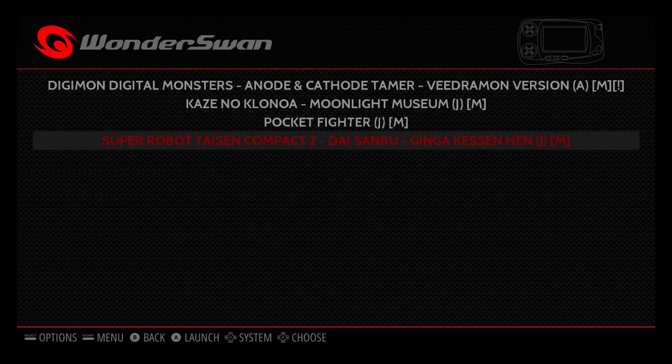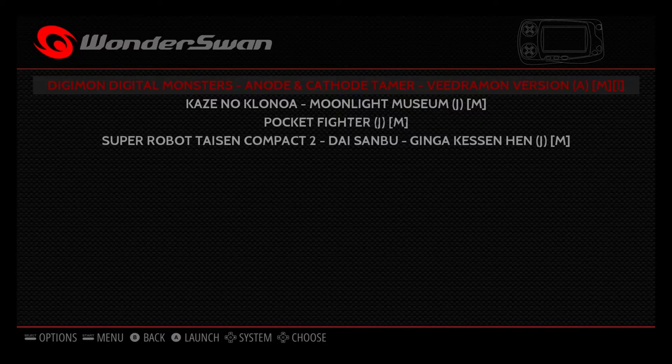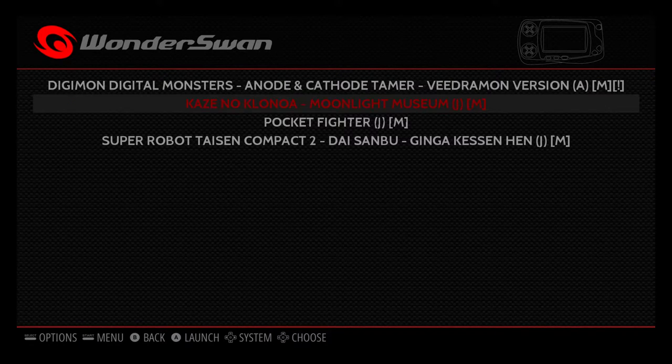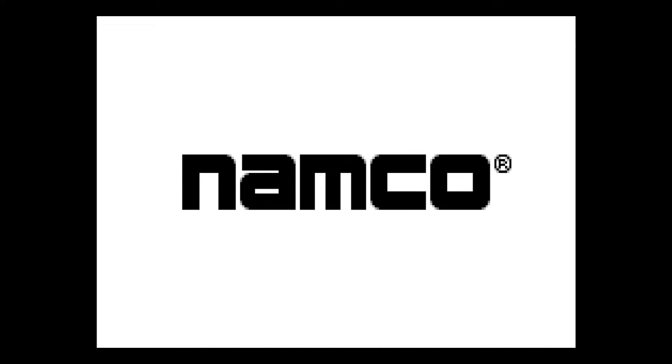I did try this next game but it is all in Japanese — I have no clue what's going on. Digimon is pretty cool, but I believe this version is for WonderSwan Color. It's in color and in English, easy to play — actually looks like a pretty fun little game. There are tons and tons of WonderSwan games.